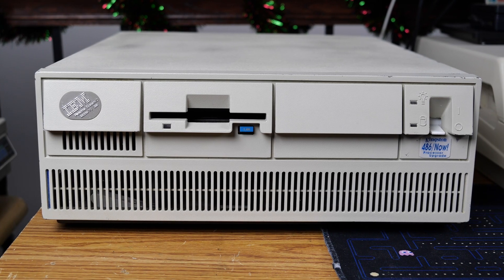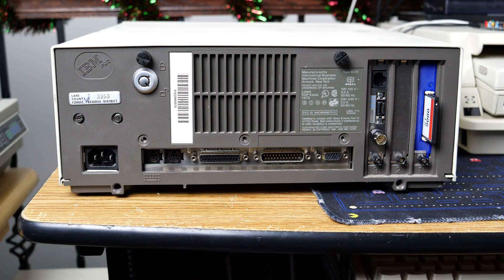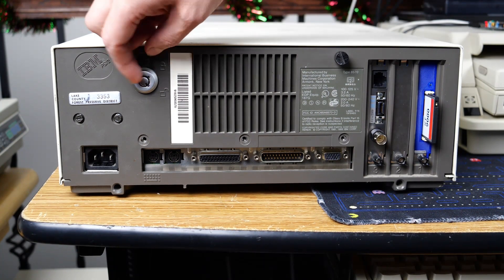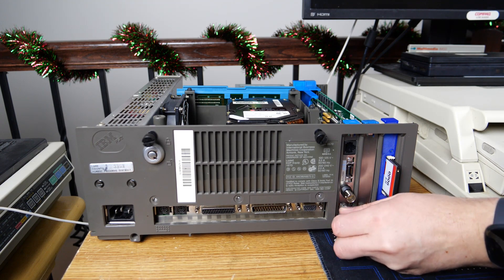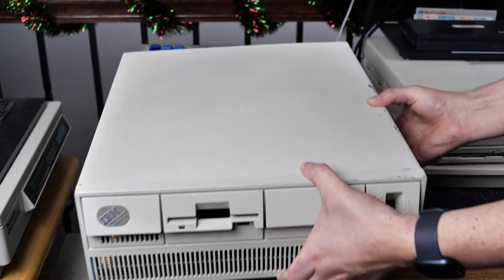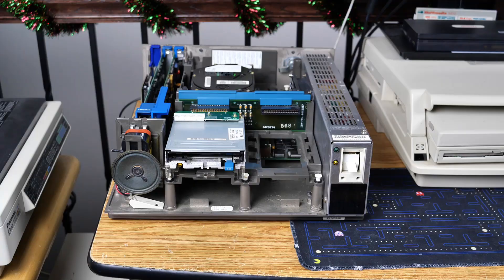Let's go ahead and tear this system down. First we'll power it off. Looking at the back, all we have to do is undo these two thumb screws, and the system case will slide right off. We'll also undo the thumb screws for the cards in the back, since we'll be pulling them out as well. And with that, we can simply pull the case off — piece of cake — and before long it's loose and we're ready to go.